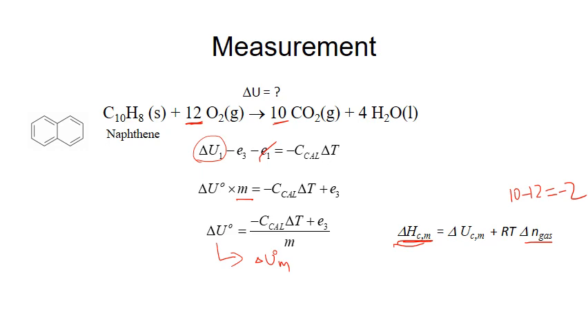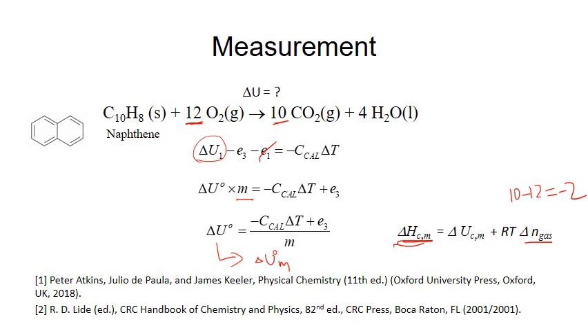For naphthalene, the gas phase reactants have 12 moles of gas and the products have 10, so delta n equals 10 minus 12, which equals negative 2. Using the equation delta H equals delta U plus delta n times RT, the standard molar heat of combustion can be calculated and compared to the literature value. Sources include your textbook or the CRC Handbook of Chemistry and Physics. Check these sources to confirm they contain the enthalpy of combustion for your specific compound before citing them. Our school library has the CRC Handbook.